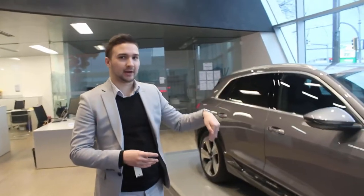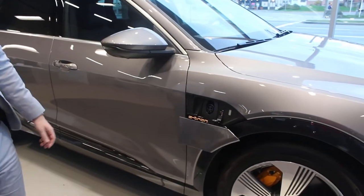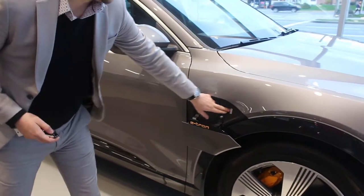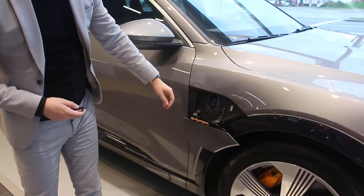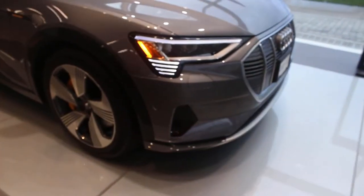Your charging port is on both the driver and passenger side. On this one you can do it from here as well. As long as the car is parked, just plug yourself in and this will light up green, yellow, or red depending on the charging status. Press it again and it actually closes up again — quite nice.